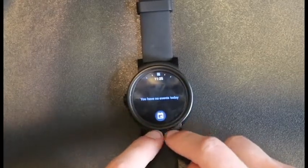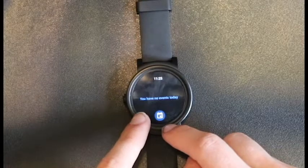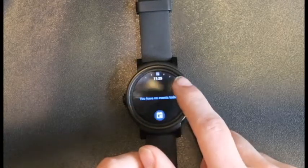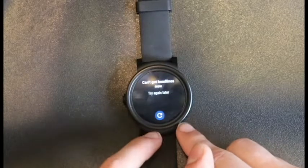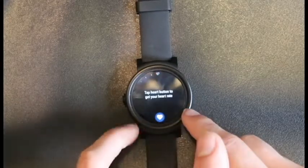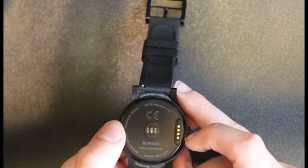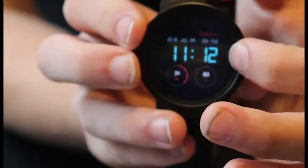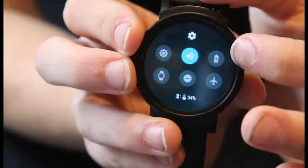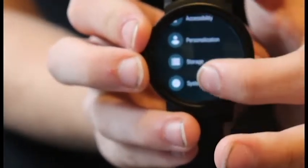Going back to the weather app and swiping to the left again, the next thing is a calendar — it's empty because I don't have events for today, but if I did they would be right there. Swiping again, headlines would be right here. Then here is the heart rate button, with the heart rate sensor on the back. If you swipe down, you get your settings, mute, airplane mode, flashlight, and hitting this button gives you the full in-depth settings.